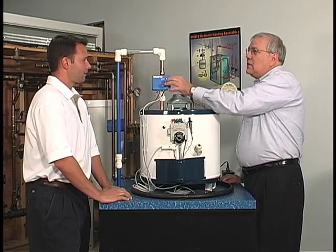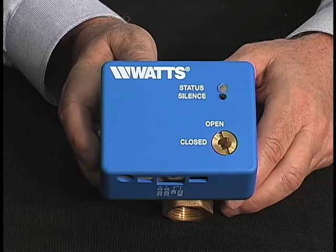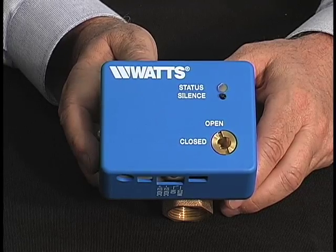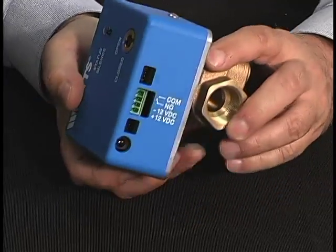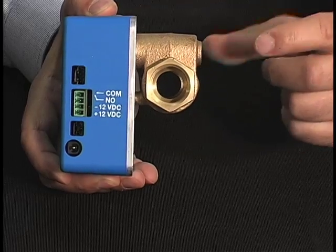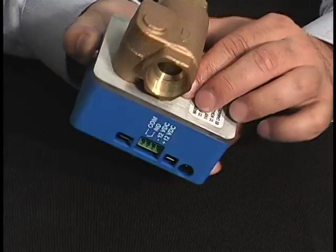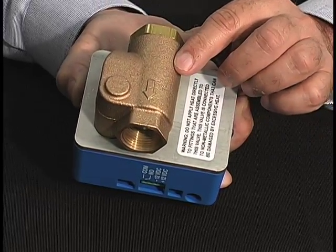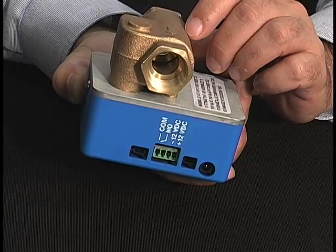Let's silence it and we'll show you the rest of the features. This is the control unit — it's the heart of the system. It contains all of the circuitry to operate the system. It also contains all of the interconnecting sockets that are used with the cables supplied. It also houses the valve which shuts off the water supply.